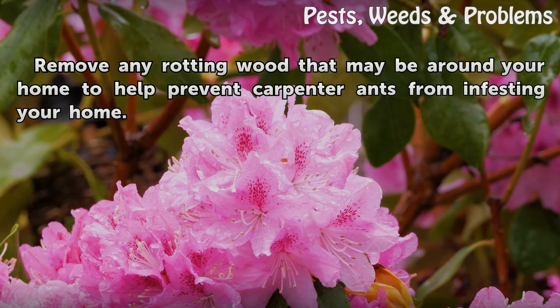Tips and warnings: Remove any rotting wood that may be around your home to help prevent carpenter ants from infesting your home.